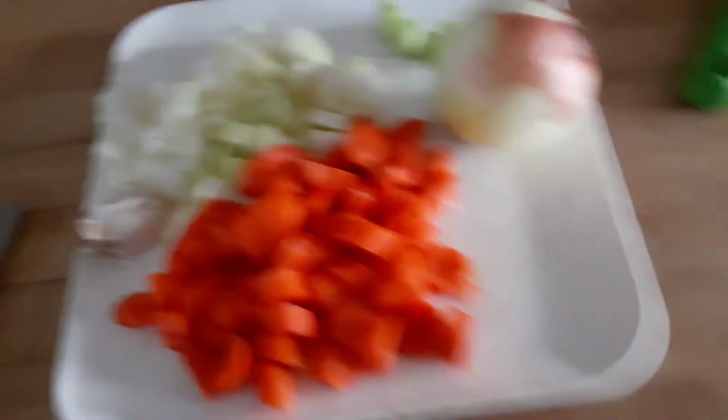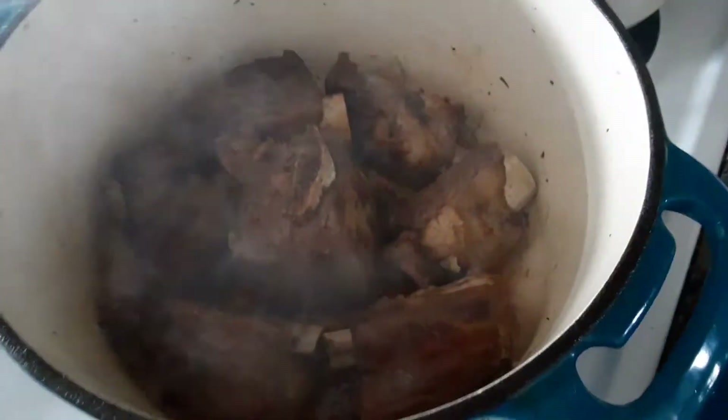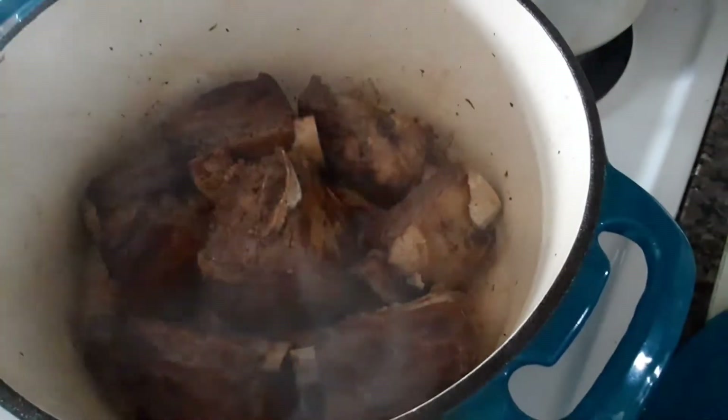What I want to do is get these short ribs where, once it's about an hour and a half, you'll cook it with the vegetables and the beef broth, and hopefully they'll be so tender that the meat will fall off the bone. Then we can make some rice, or you can make mashed potatoes, and just pour it over there.